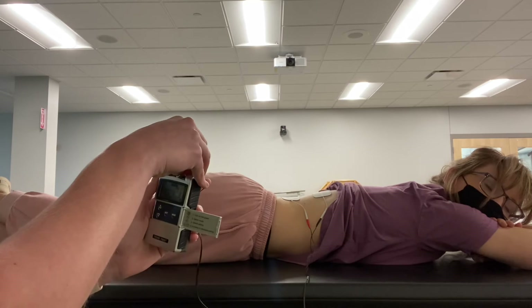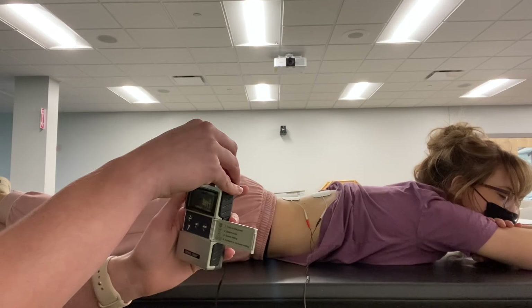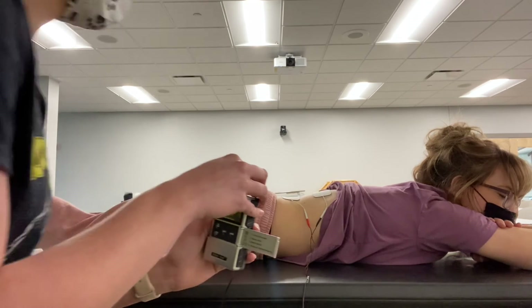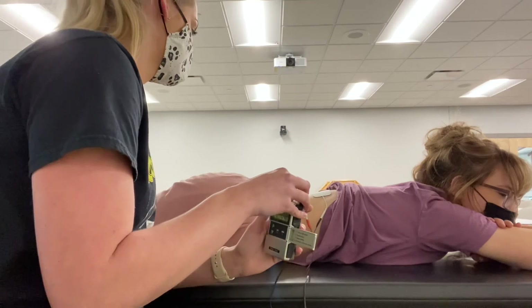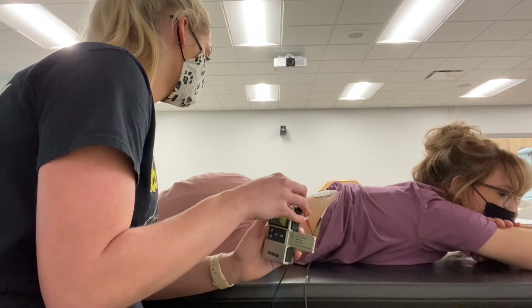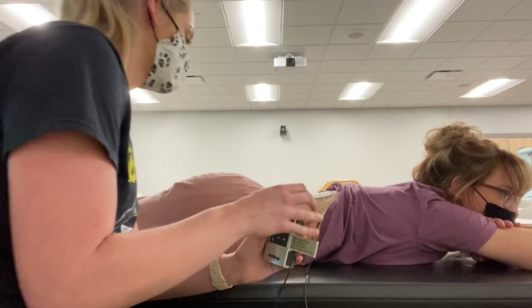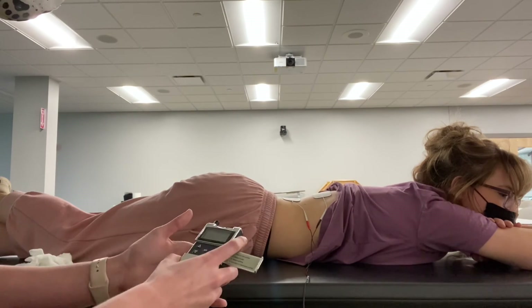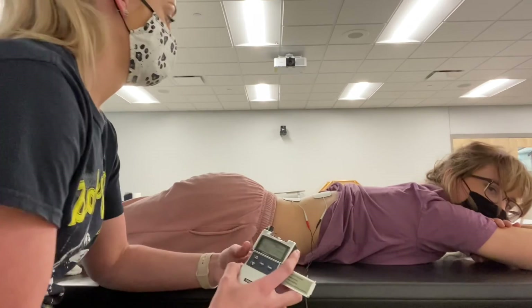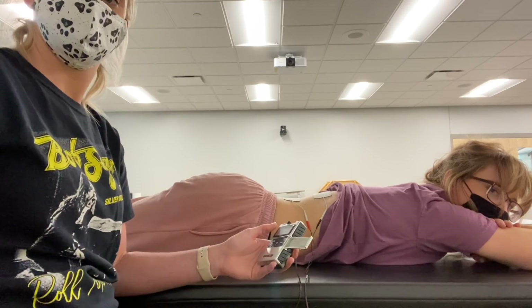Just let me know when you begin to feel this. We're going to do this for sub-motor, so we don't want any muscle contraction. For high-rate TENS, the patient can wear this for 24 hours a day as much as needed.